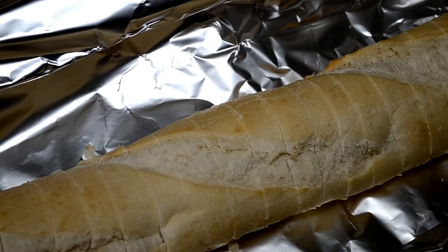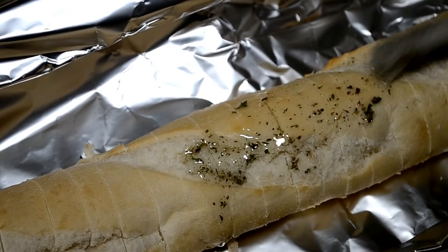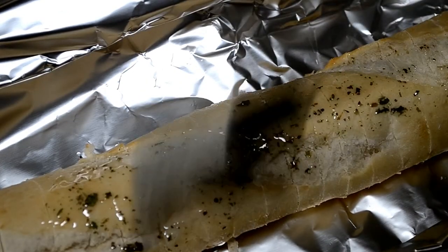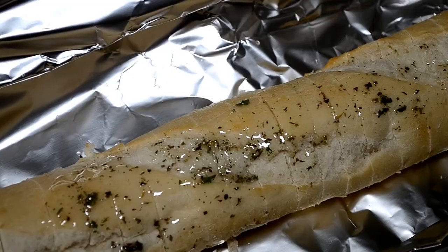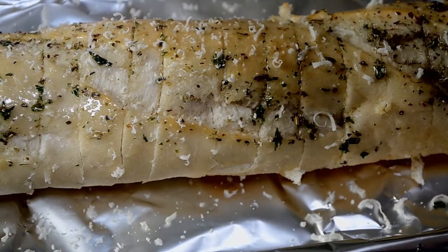My dipping tool of the day will be this baguette that I'm going to pop in the oven. I just sliced it up a little bit and added some Italian herbs — thyme, rosemary, all that good stuff — with some olive oil. I'm going to bake that for about 10 minutes alongside my dip.